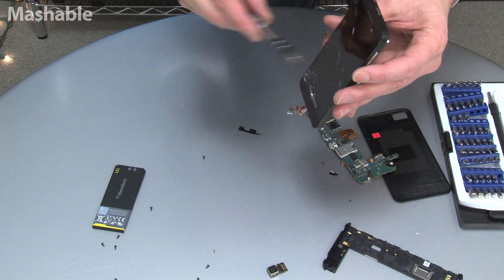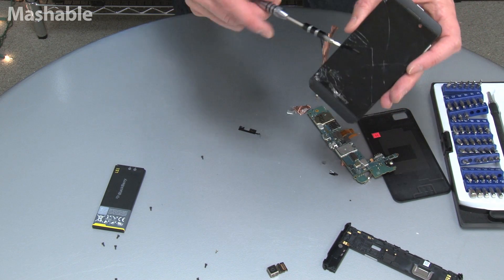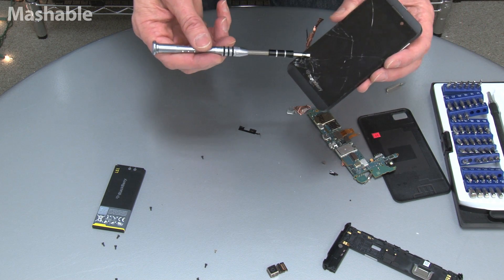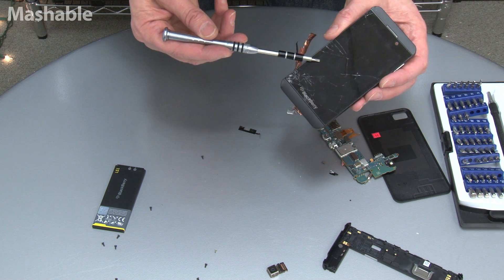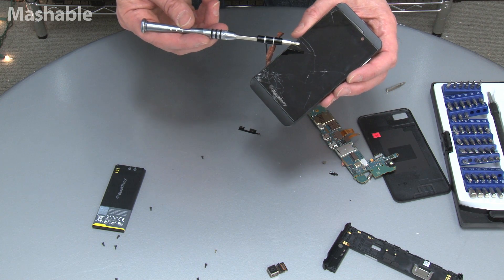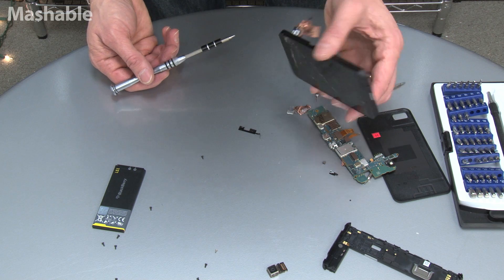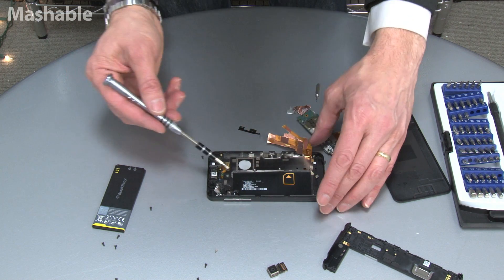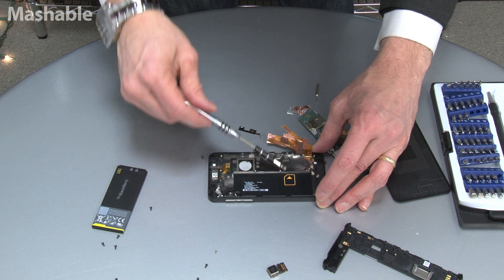This is not Gorilla Glass, by the way — I have that verified. I'm not sure what kind of glass it is, but it's done in such a way that it's less reflective, and also offers less protection. Drop an iPhone, crack the screen, it will still work. Drop this phone, crack the screen, and you're done.